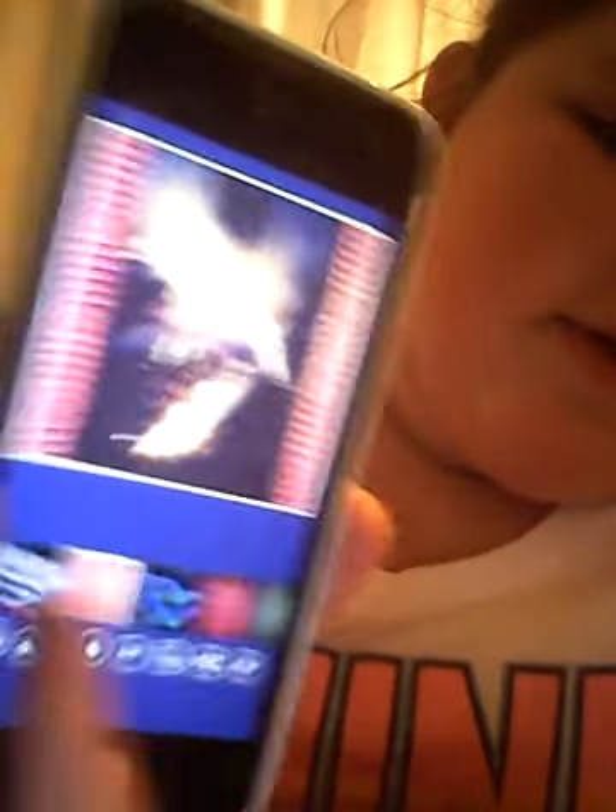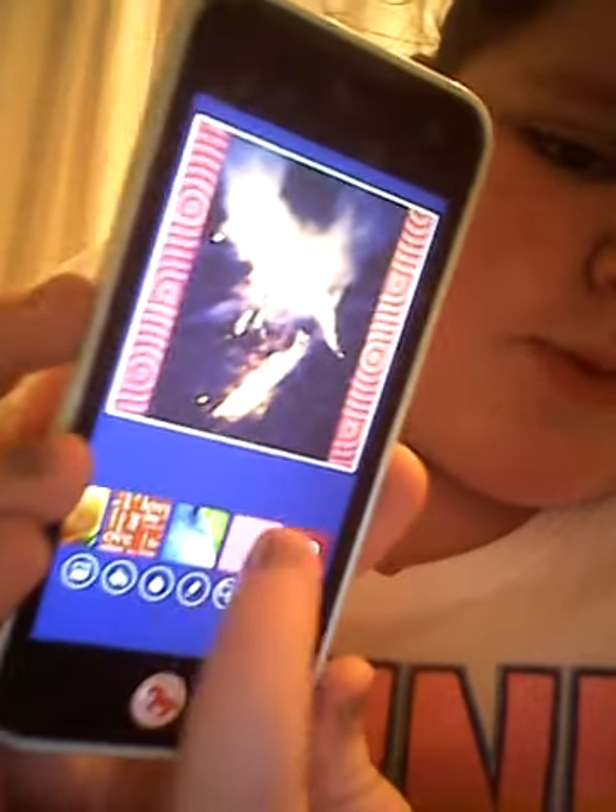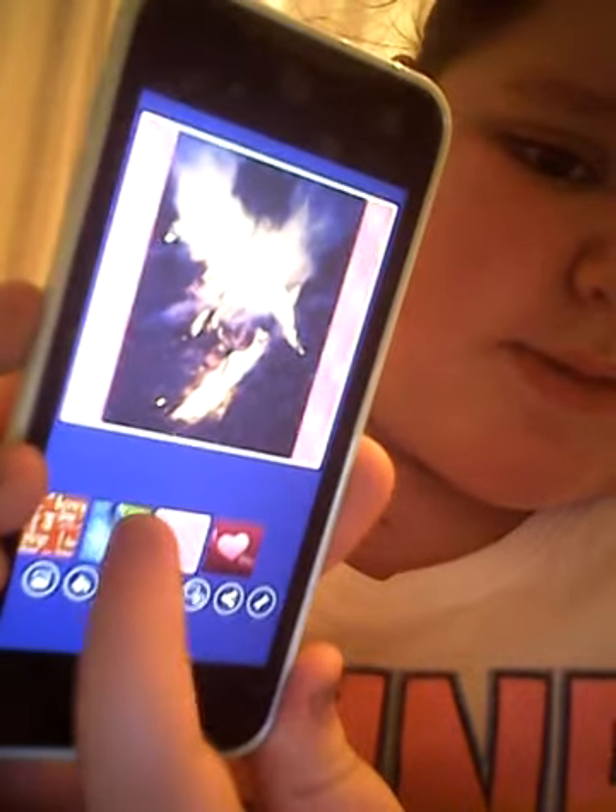Square Ready is the app I also use to put borders around my pictures, but you can't move and size it how you want. I like Square Ready because you can change how you want the border to look — for example, I wanted it to be like this.